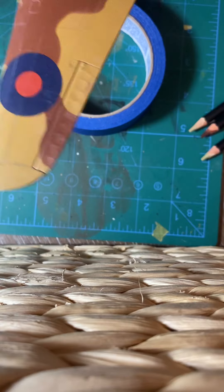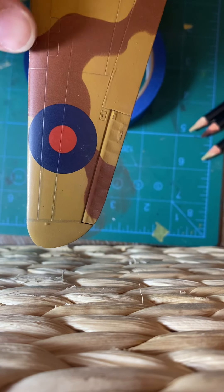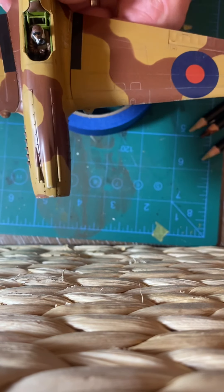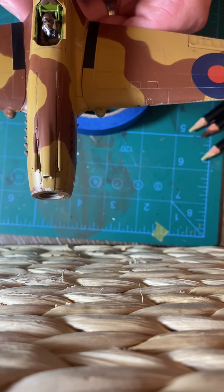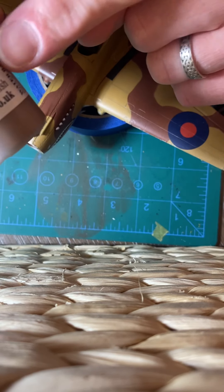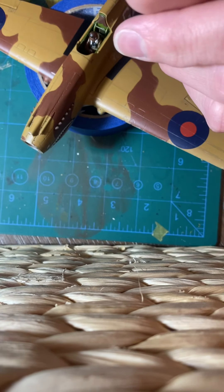This wing here is the one that I've weathered. If you look in the panel lines, hopefully you can see bits of what would be sand in there — that's the AK pencil material. Here's the other wing, which is unweathered. I don't know if the camera picks up the difference between those two wings too much. I did go over the entire aircraft with the Flores weather wash in the sand color — really nice weather wash, clay-based and water-based, so it's very easy to work with and very forgiving.